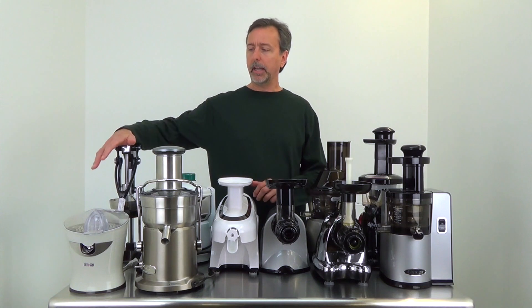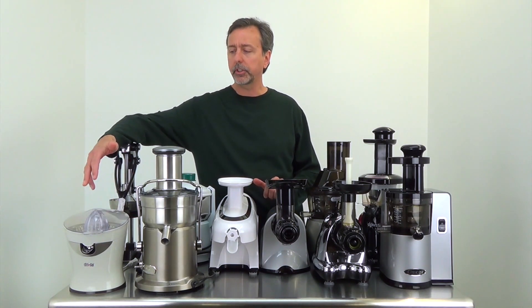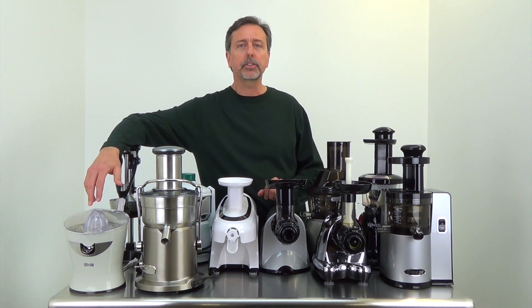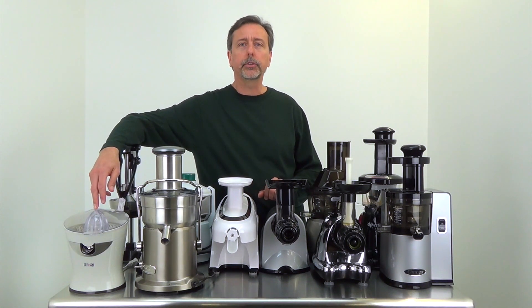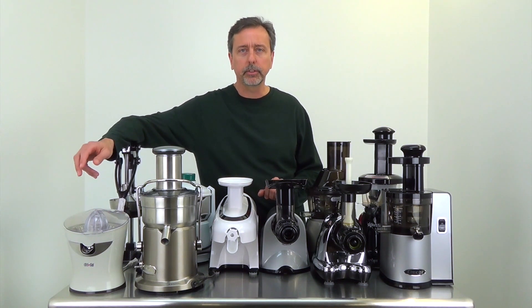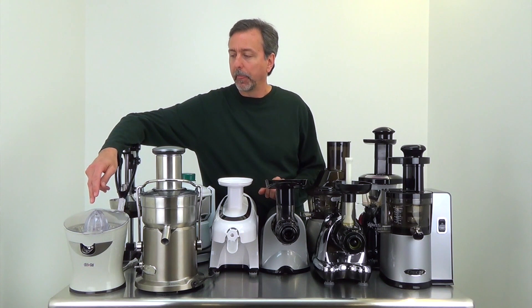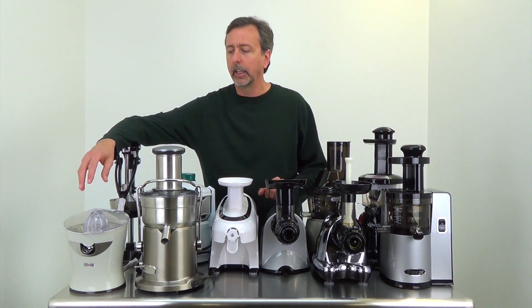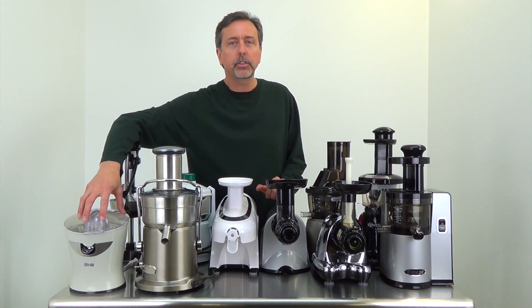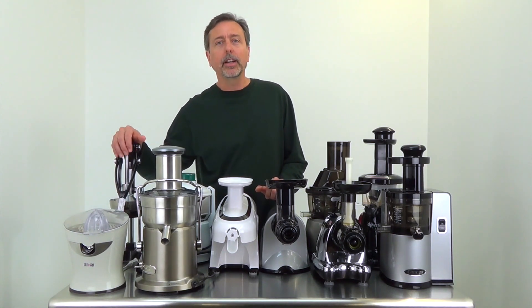Starting on my right, let's cover citrus juicers. This is the Tribest Citrus Star — a basic juicer great for oranges, grapefruits, and lemons. The ream turns, you press down, and you get juice. Or even better, a citrus press — you'll see a lot of these at outdoor expositions where people are making lemon juice. These are really excellent for pressing citrus.